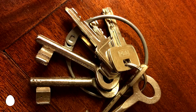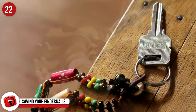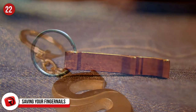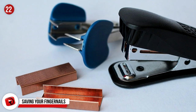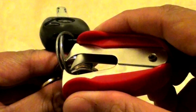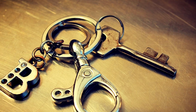Number 22: Saving Your Fingernails. Adding anything to a keyring sucks — whether it's a key to your house or car, or maybe just a fun little keychain you got as a gift. Adding an item onto the dreaded keyring can be a nightmare. Using a simple office tool such as a staple remover, you can easily part the two pieces of metal instead of sacrificing your fingernails or fingers in the process. Now get that keychain you've been too scared to put on.